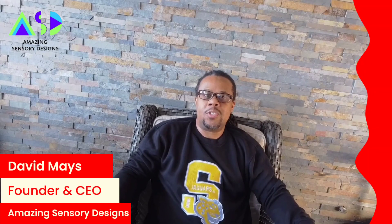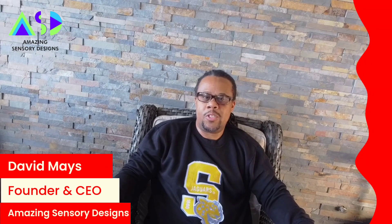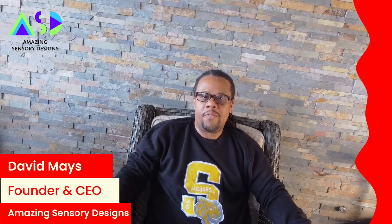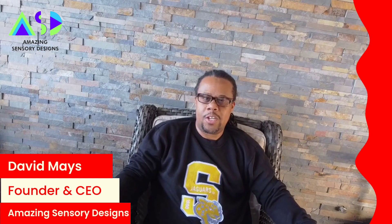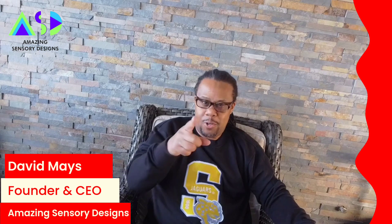Hello and welcome to Amazing Sensory Designs. Today I'm going to show you some of the graphic sensory art that we use in some of the multi-sensory room environments, by graphic sensory artist Spike Rebel. So check it out. I hope you enjoy. Thank you very much.